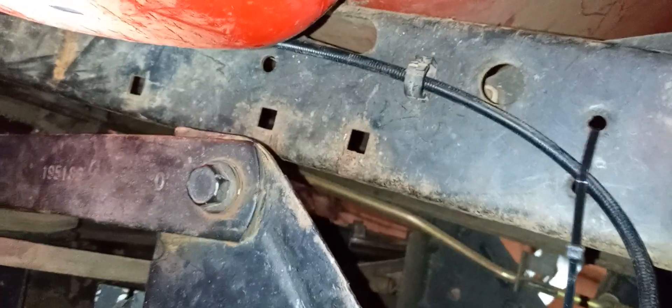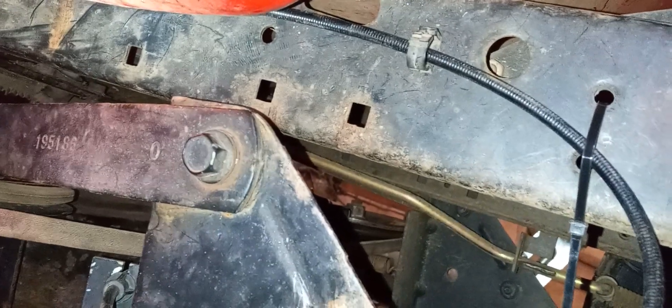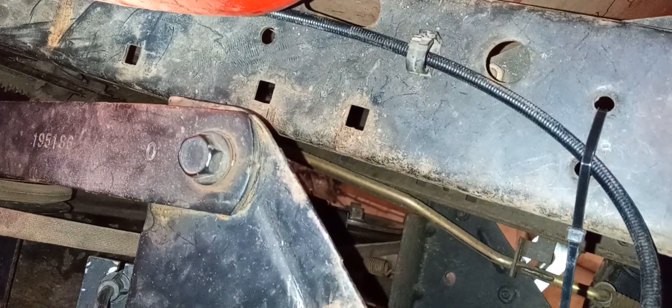all you do is take a zip tie, run it through the top hole, feed it through. There you go. I had another bright idea,